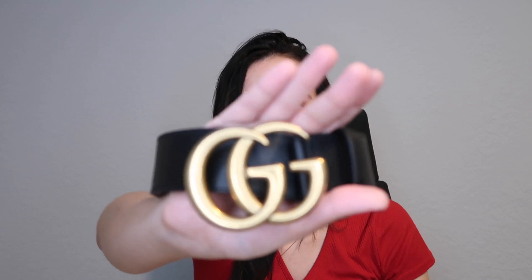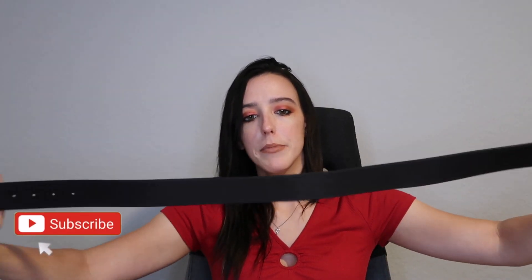They did have ribbon tied on them but I couldn't get the ribbon to go back on. Once you get the dust bag, you just open it up and out comes the beautiful Gucci Marmont belt. I believe this is the one-and-a-half inch — I'll link both items down below. This is the women's one-and-a-half inch and my size is 80. I tried on a 75, 85, and 90, and 80 was the perfect size for me.